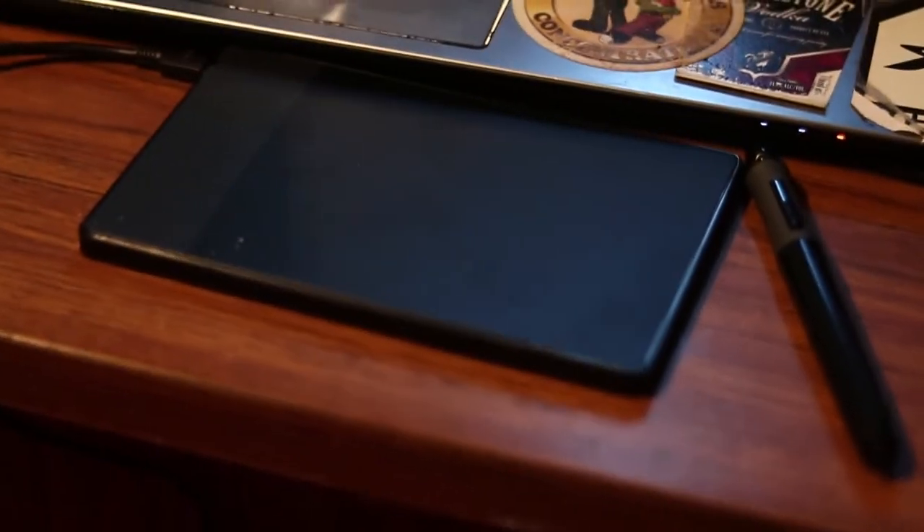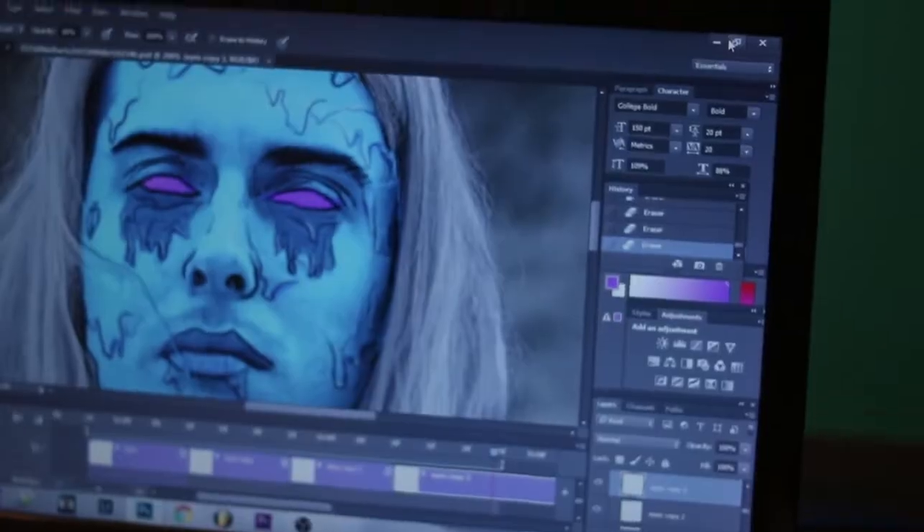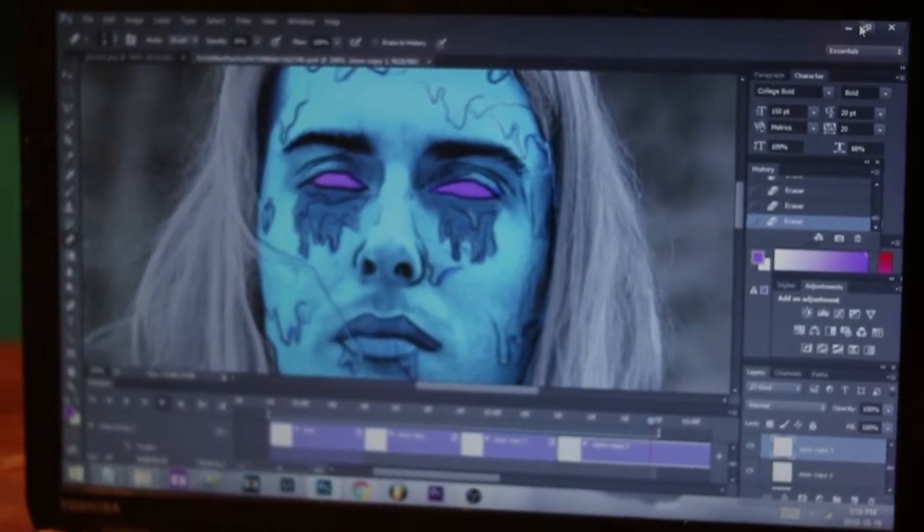Hey guys, so today I'm gonna bring you a quick little tutorial showing you how to do grime edits with a drawing pad and Photoshop. If you don't have Photoshop, I'll give you a link on where to download it.